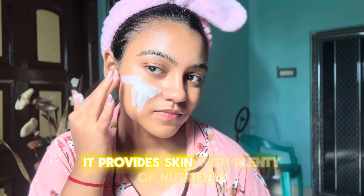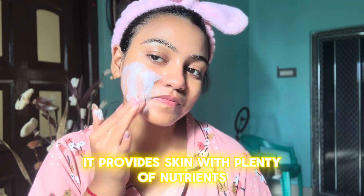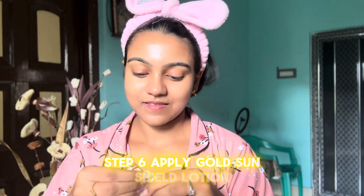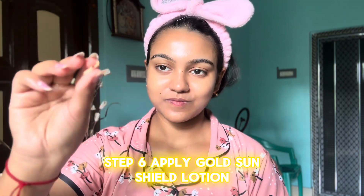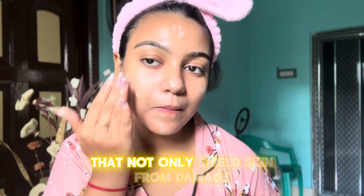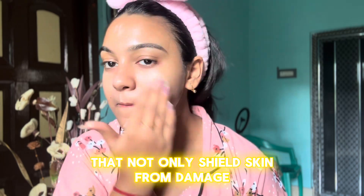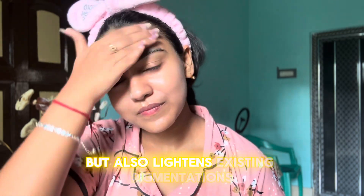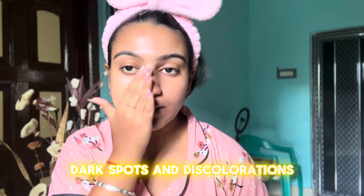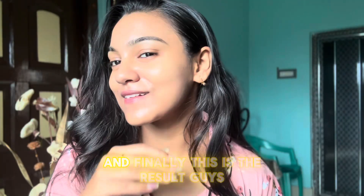Step five: apply the Gold Hydrating Pack. It provides the skin with plenty of nutrients while tightening it. Step six: apply the Gold Shan Sealed Lotion, an excellent sun protection cream that not only seals skin from damage but also lightens existing pigmentations, dark spots, and discolorations.